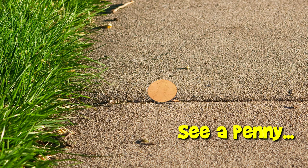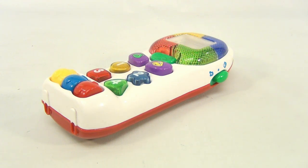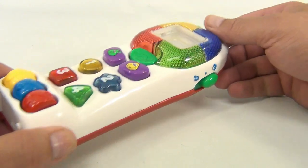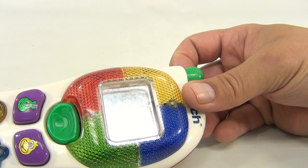You are now watching a Lucky Penny Shop product feature. Hey, it's Lucky Penny Shop, and it's a VTech handheld phone. It also has a handy mirror in there — and no, I'm not gonna show you me in the mirror.